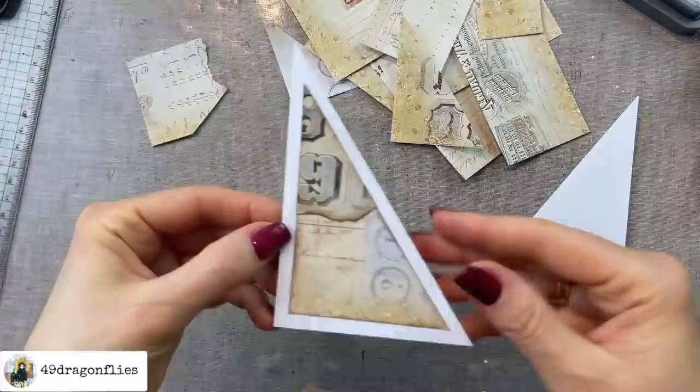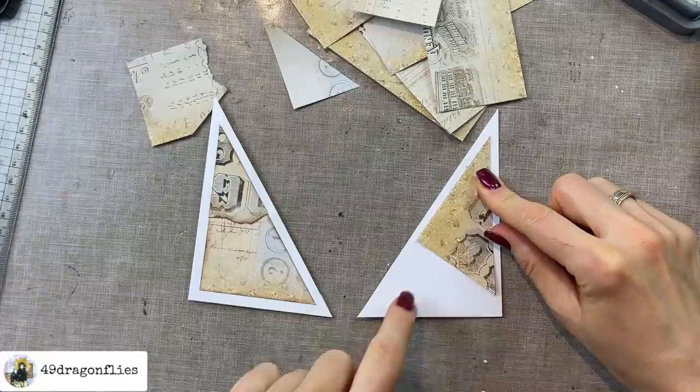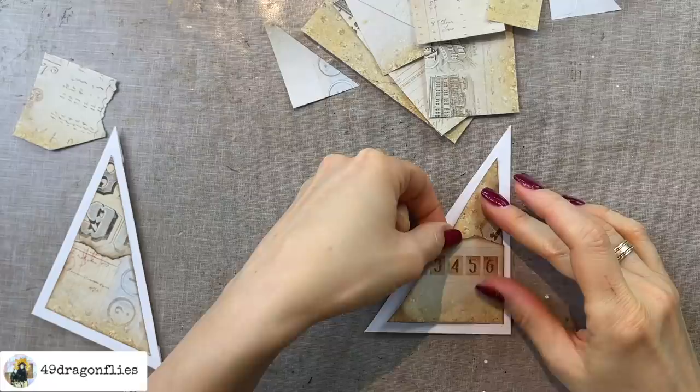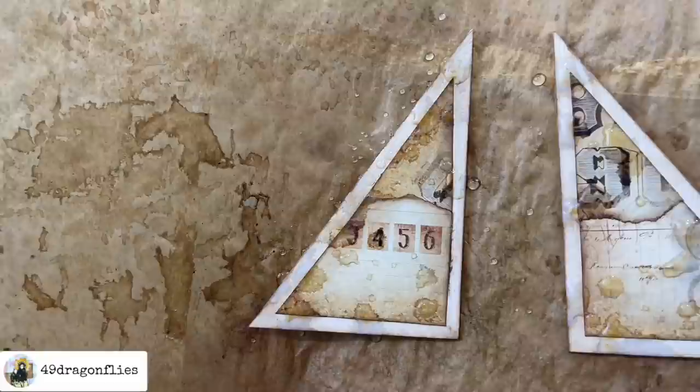Then we can glue the whole piece down like that. I'll just do the same thing for the other side — this already fits perfectly, wow. I just need to cut out a piece that will fit here. Then again I will tear a piece. Here you can see how it reacts instantly — you already see the gray coming out, so cool.